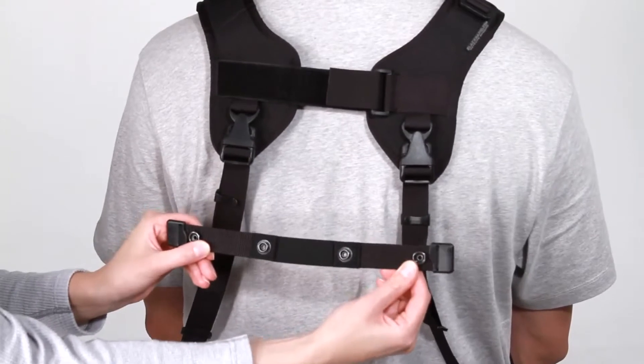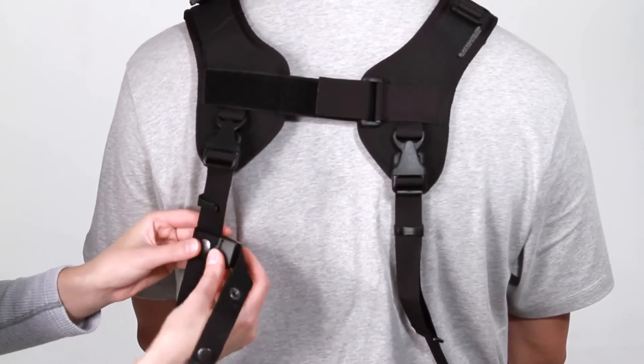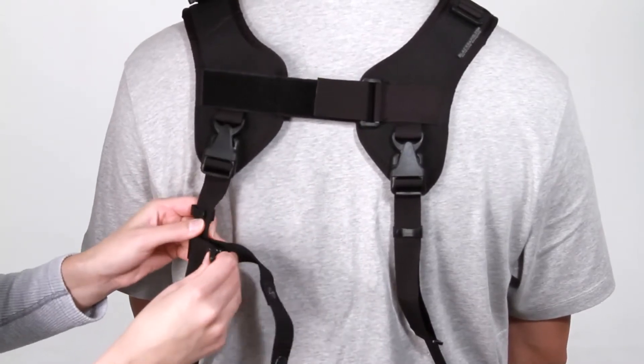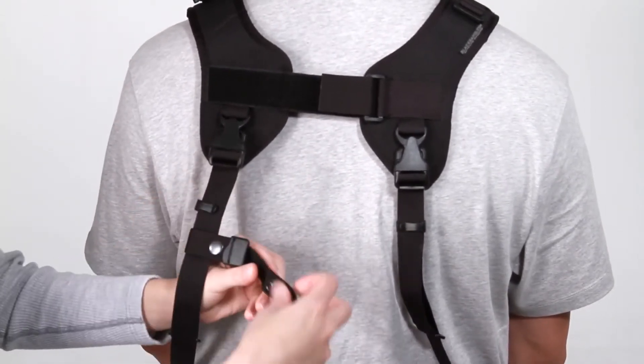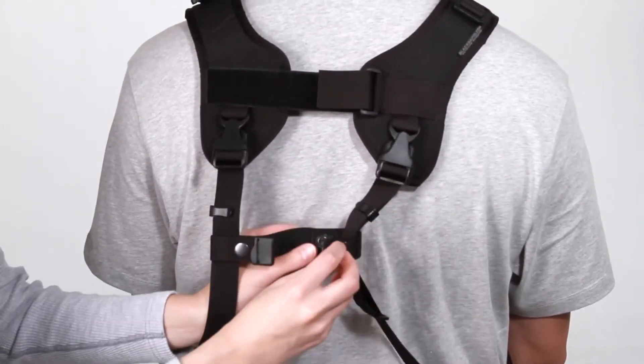Included with all double straps is an optional accessory called the coupler. Attach the coupler below the width and length adjusters on the back of the strap. The coupler pulls the straps together in the back to hold the cameras even closer to your sides.